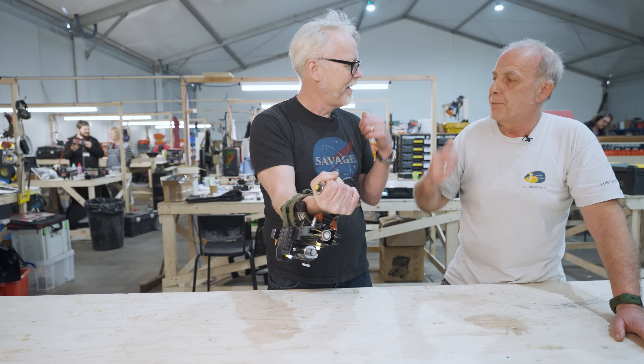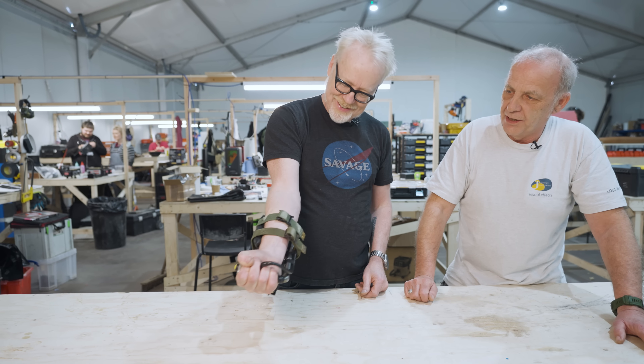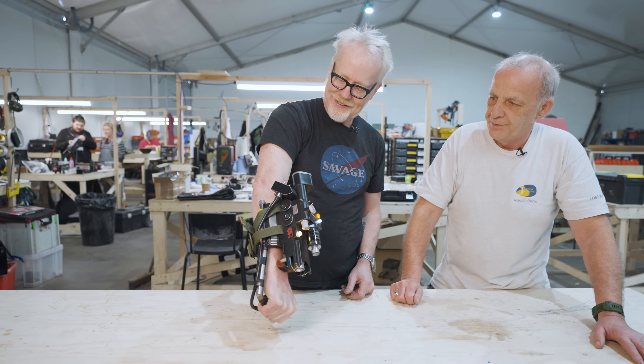And these straps are from the original — just bits left over from the ALICE packs we didn't use. That is fabulous.